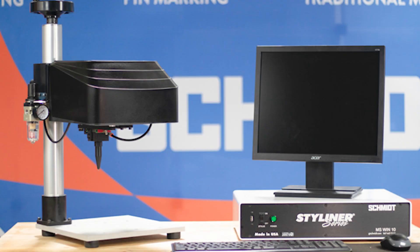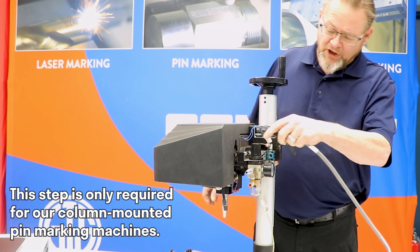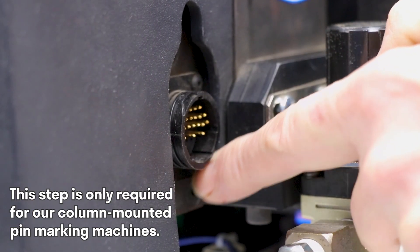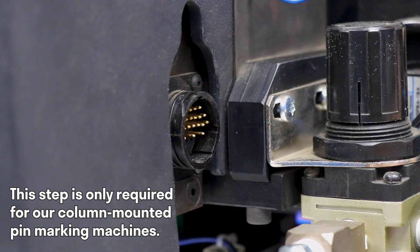If you're using a column mounted pin marker, take the other end of the communication cable and plug it in. You'll notice that the connector on the column mounted Style Liner has notches on it, and those again correspond with the connector.